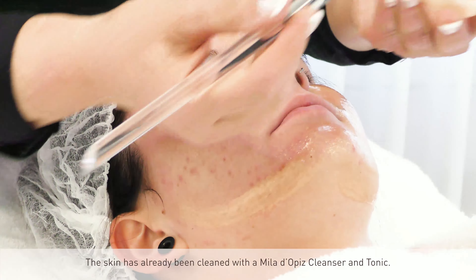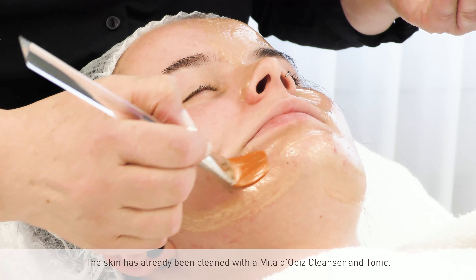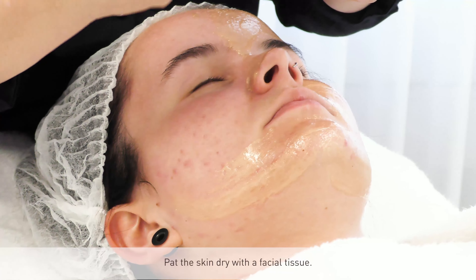The skin has already been cleaned with a Melodopitz cleanser and tonic. Pat the skin dry with a facial tissue.